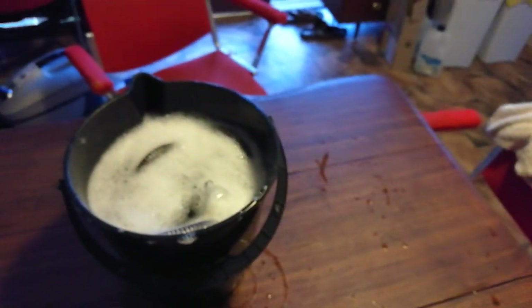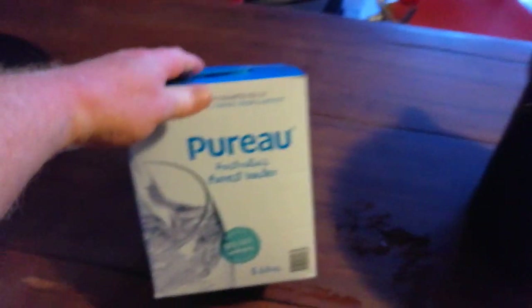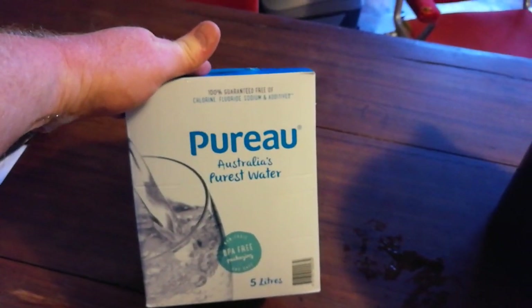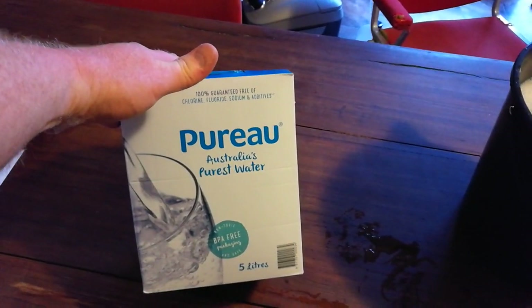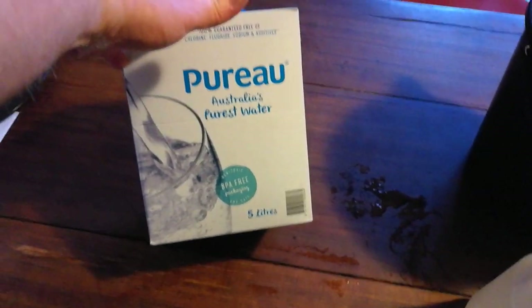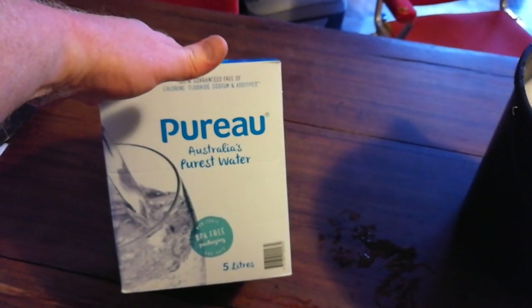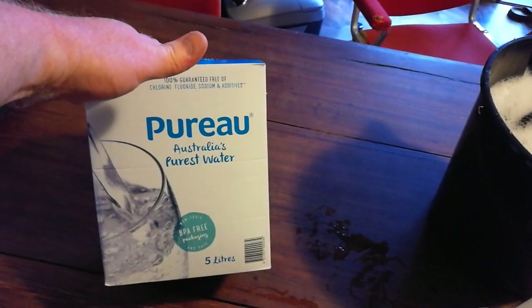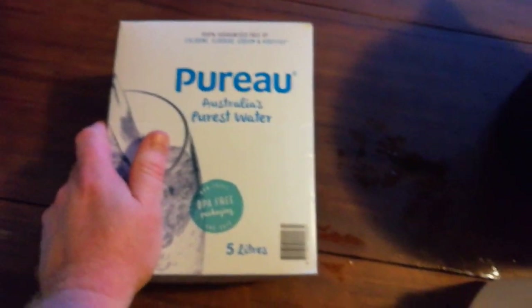On this table I have something else. In Australia, we have this product — a box of water that we sell at the supermarket. This is a small one, five liters; it normally comes in a 10 liter box, but I bought the five simply for ease of carrying home today. This is the cleanest water you can buy in Australia.